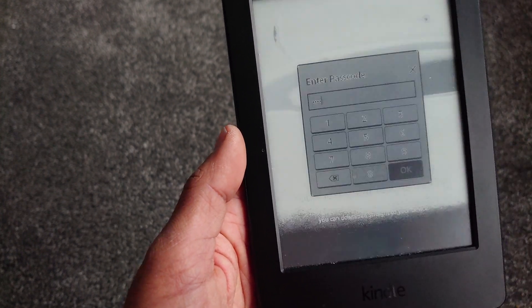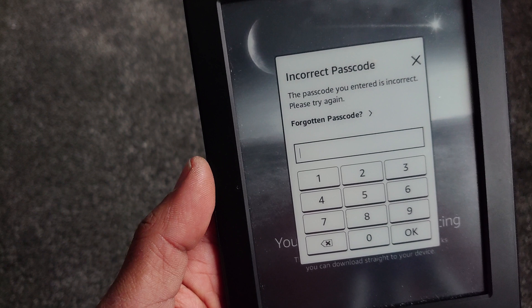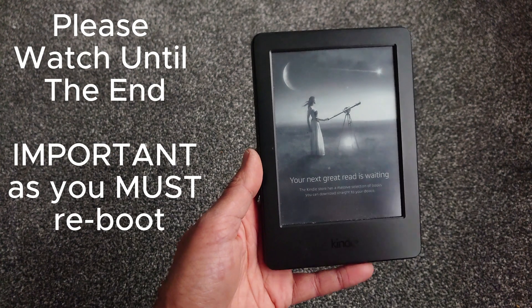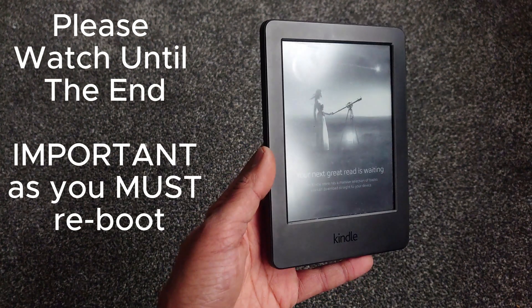In this video I'm going to show you how to unlock or bypass a Kindle which has a pin number locked onto it. Whether you've purchased this and it's still got the lock on it, or you've forgotten your pin number, this method has worked for me and maybe it will work for that Kindle that you're trying to unlock.